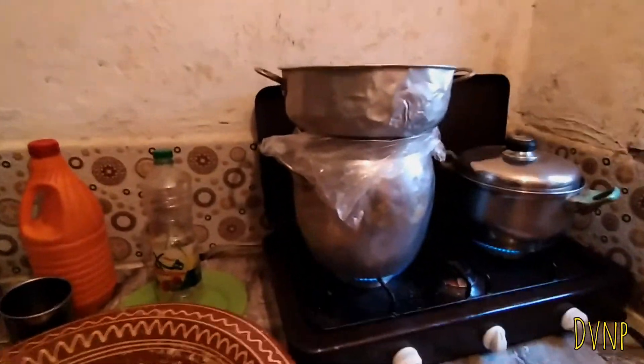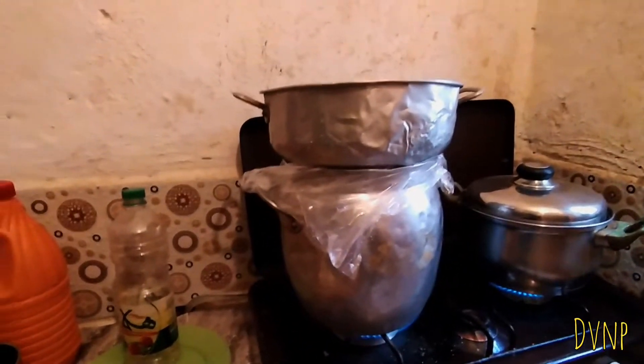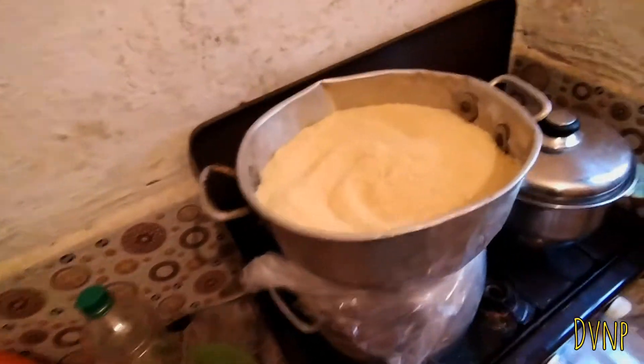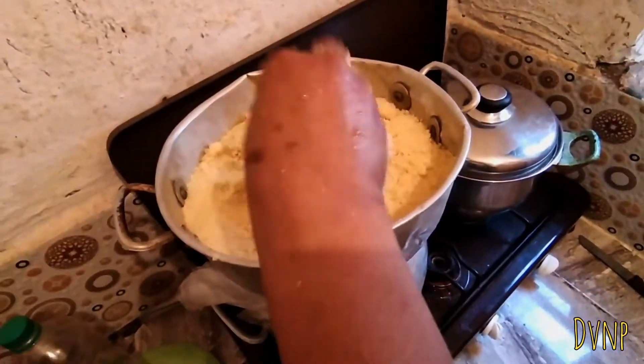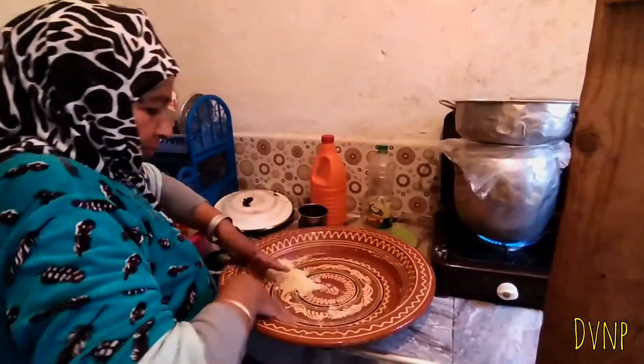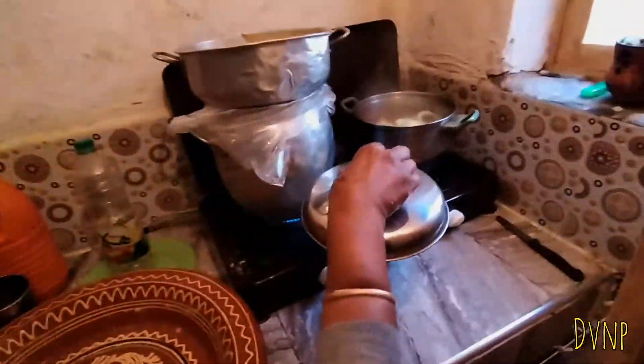She then puts the couscous into a colander or steaming pot and covers the top with a bit of plastic — just enough to let a bit of steam into the couscous. The technique is to use the plastic from the bag, put it over, pierce a hole in the plastic, and it lets a nice bit of steam through to start cooking the couscous.